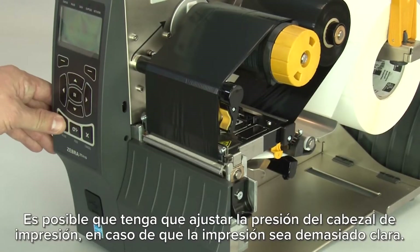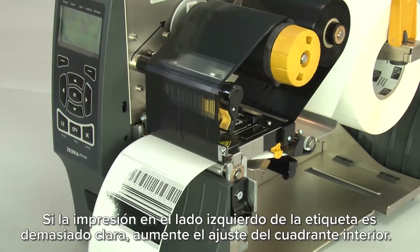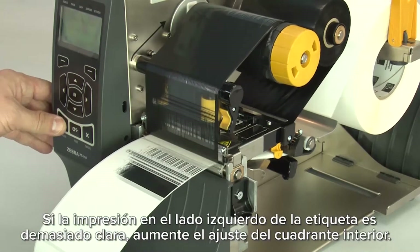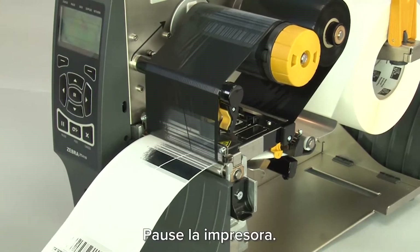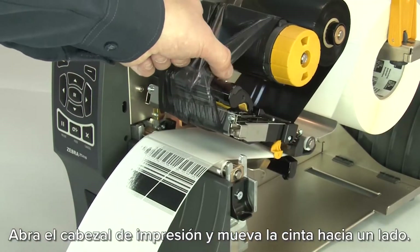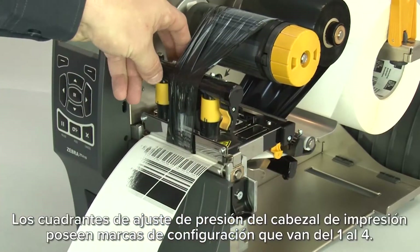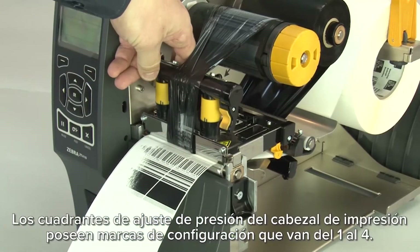You may need to adjust printhead pressure if printing is too light. If the print on the left side of the label is too light, increase the inside dial setting. Pause the printer. Open the printhead and move the ribbon to the side. Close the printhead. The printhead pressure adjustment dials have setting marks from 1 to 4.